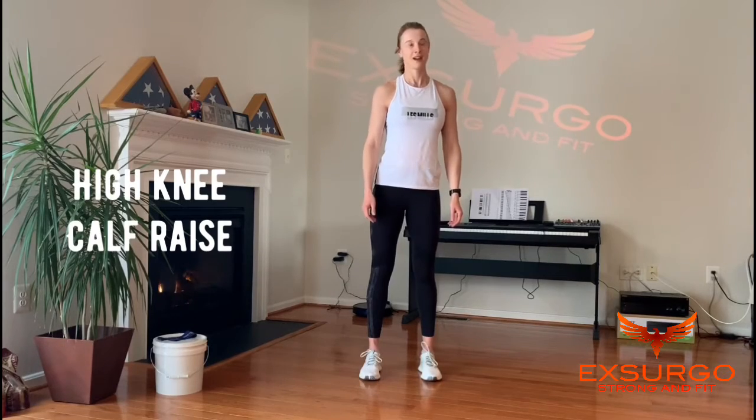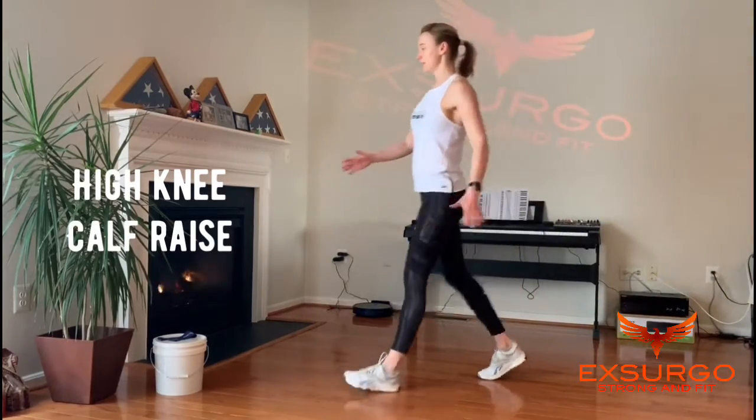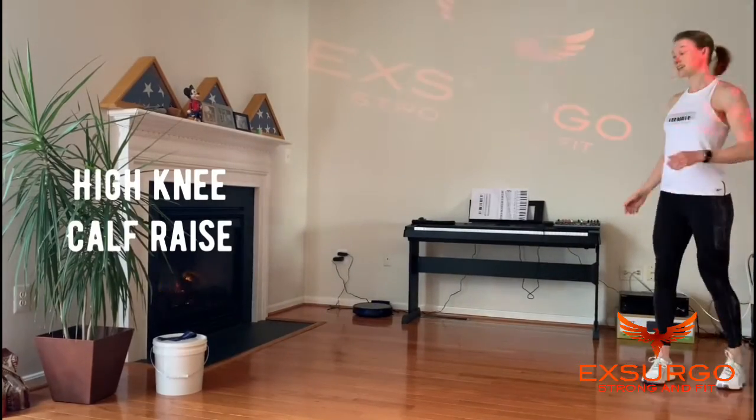High knee calf raise. Rise up onto the ball of your foot, pull the knee into the chest. You can do this walking across the floor. You're going to do 15 each leg.